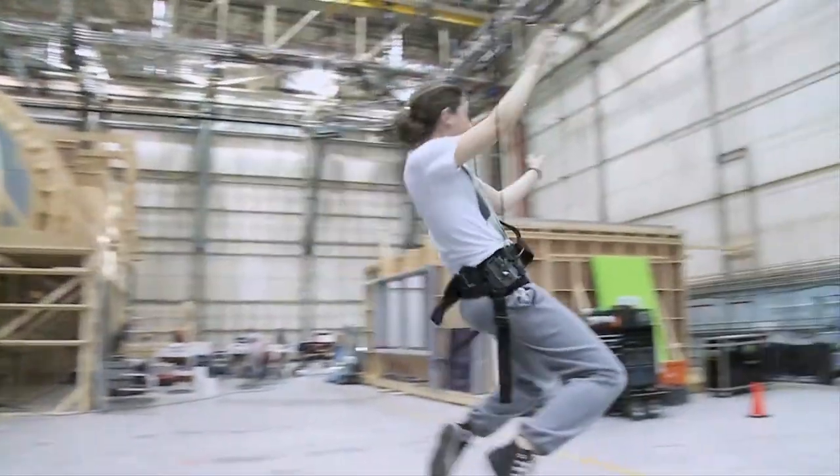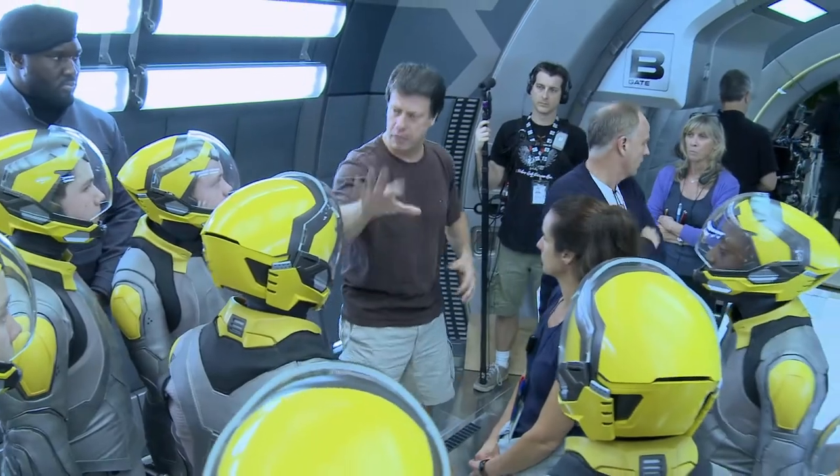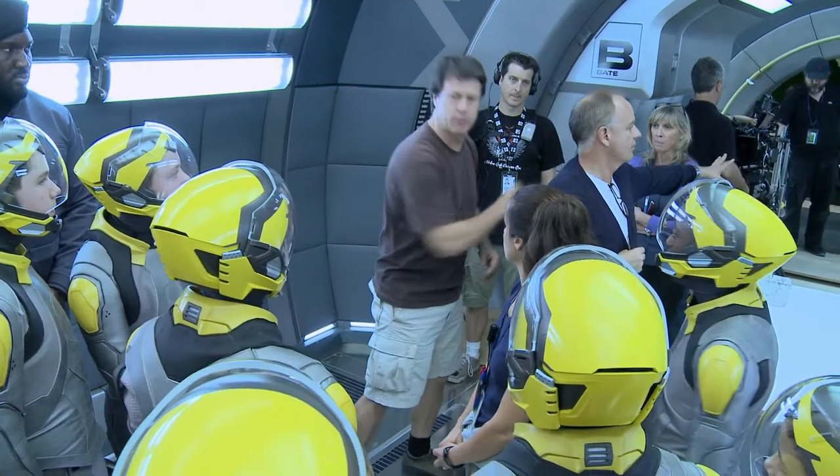After I read the script, not only was I left picturing how it would be shot and how it's gonna look, but it screamed fun to me. Seeing some of these exciting things like zero gravity come to life — it was the biggest challenge and the most fun.